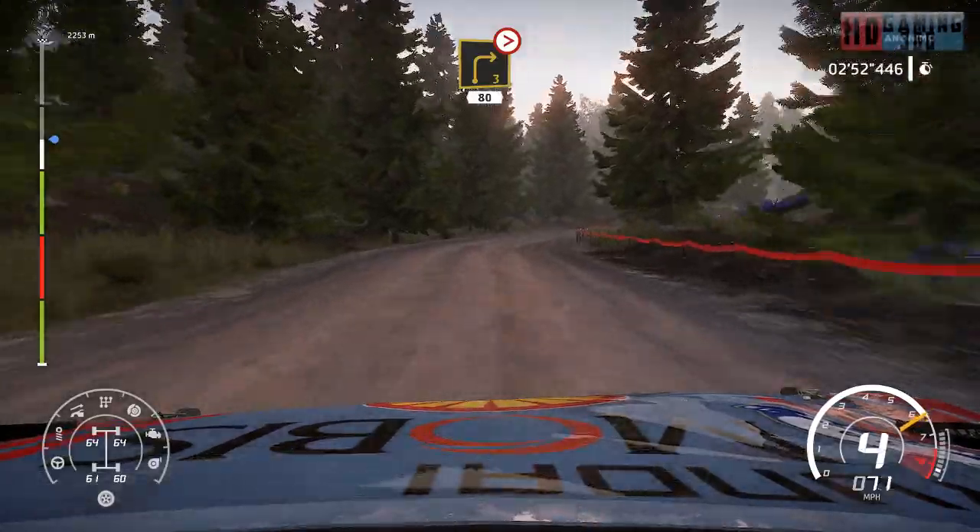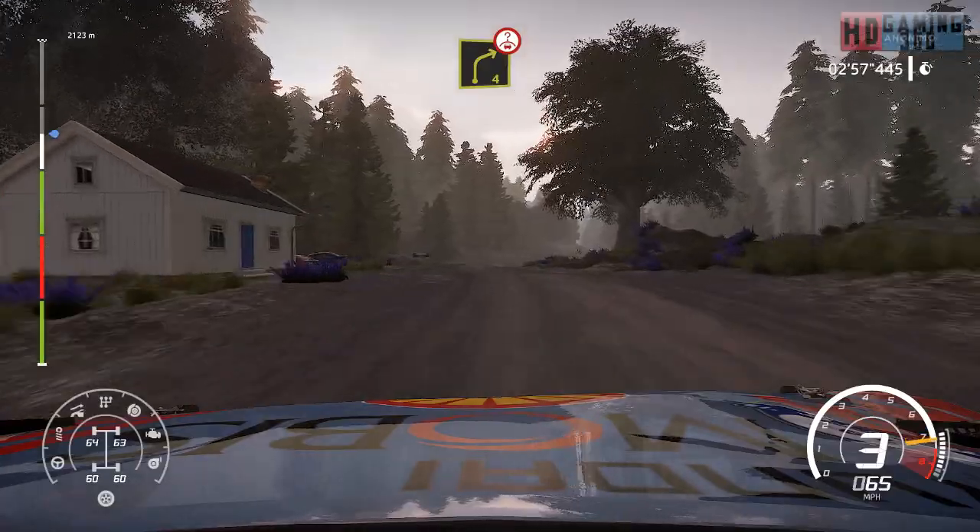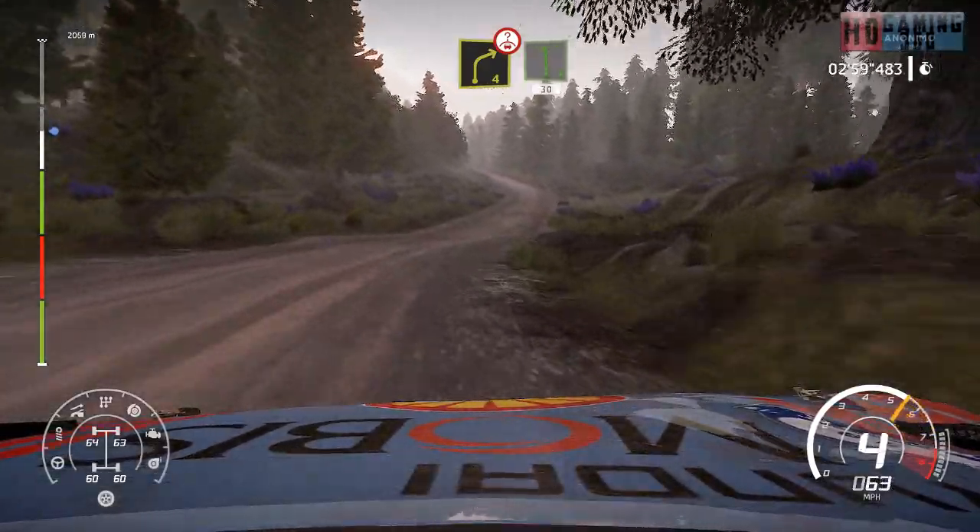Caution, right 3, tightens, 80. Keep left over crest into right 4, short. And left 6, short, 30.